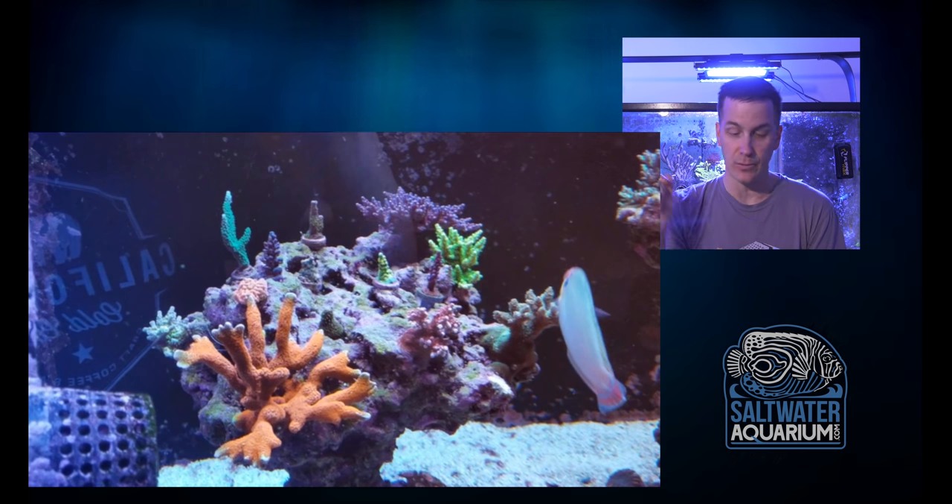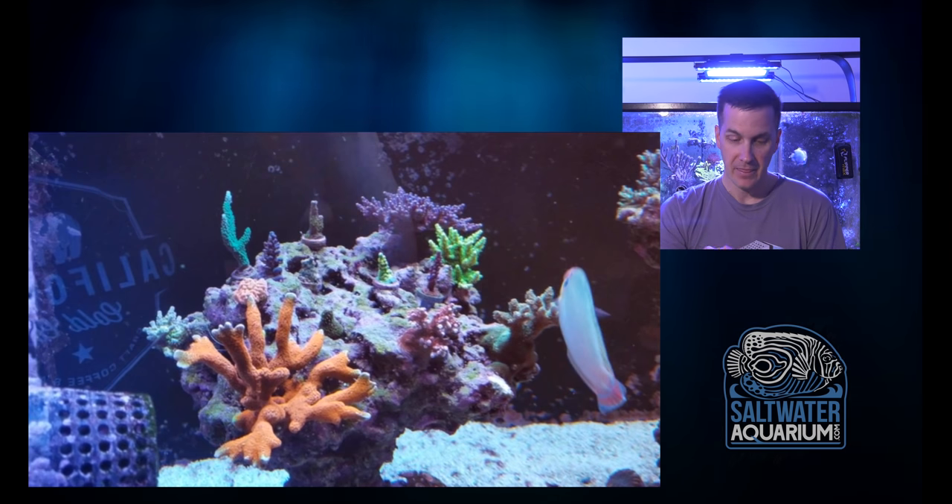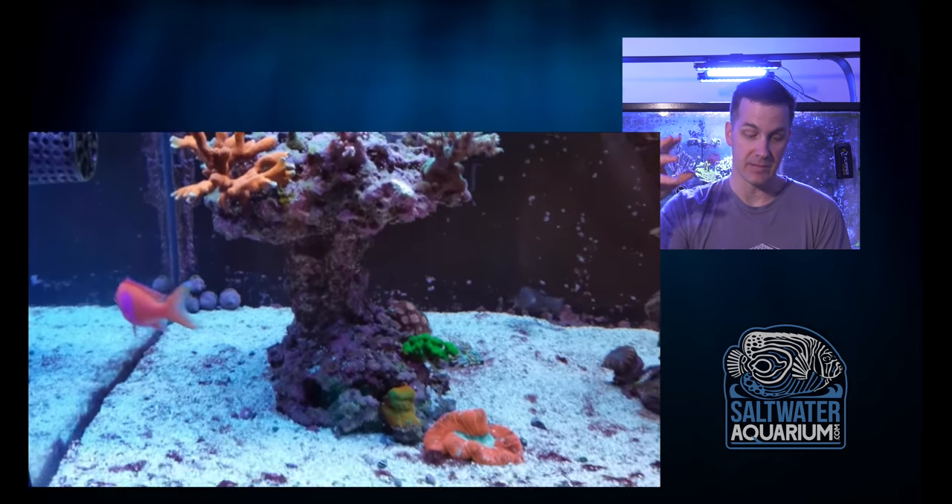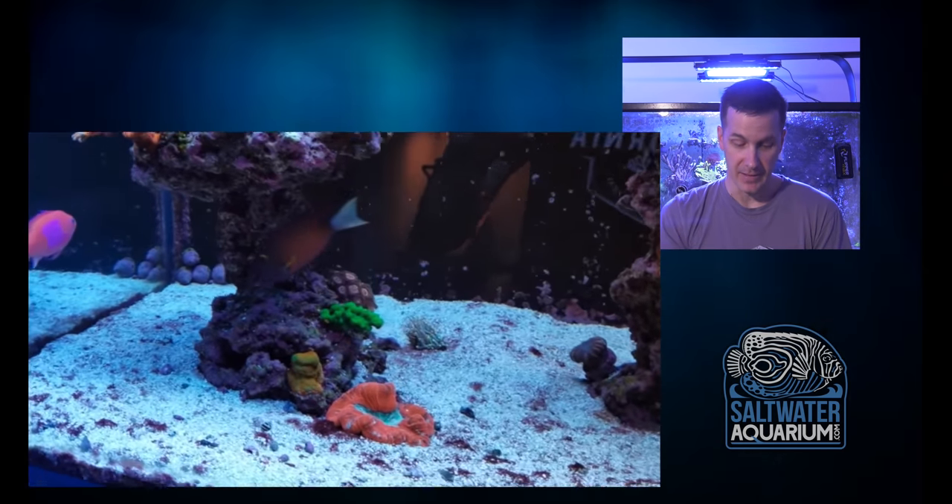If he likes the really dense look where corals are touching one another, that's fine. Personally, I would remove a couple and give them more space to grow so we have less coral but bigger colonies.